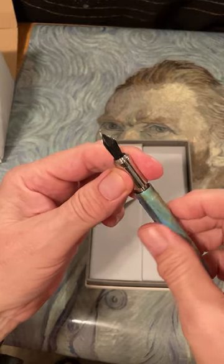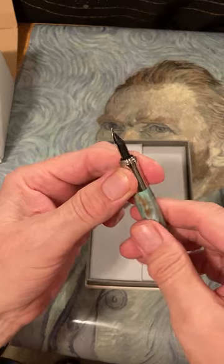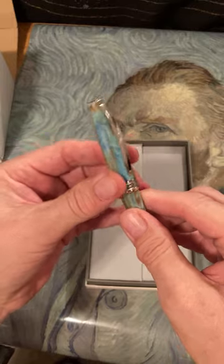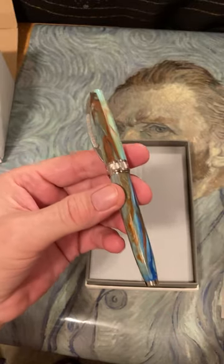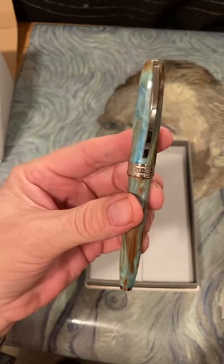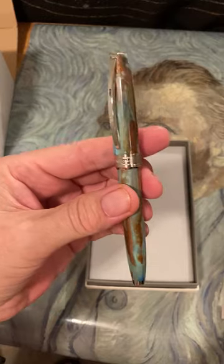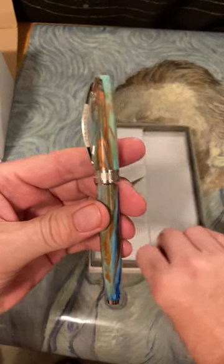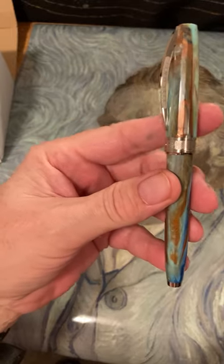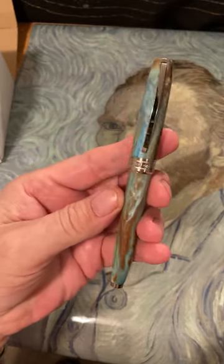I'm not going to ink it up and do a writing sample right now, because I don't do very good writing samples — I'm not a professional pen reviewer by any means. I just wanted to open it up and show you what I got. There are dozens, if not more, channels on YouTube where they have excellent writing samples, far better than my printing. But I think it's a beautiful pen and I'm glad I have it.